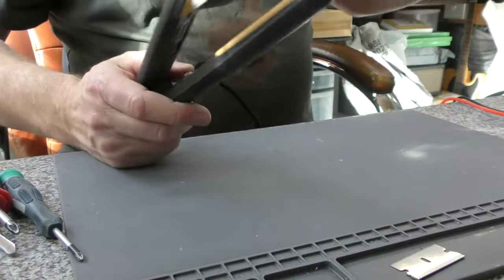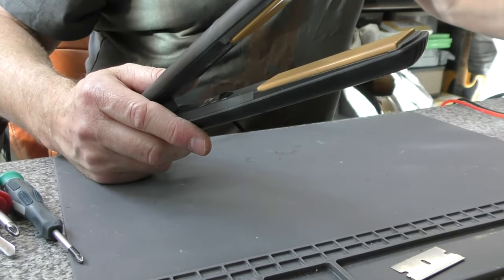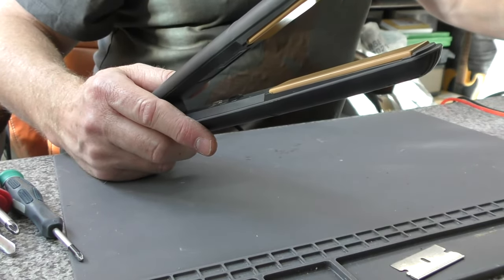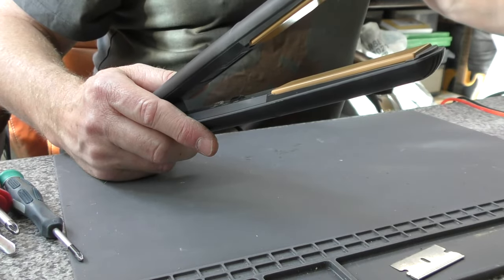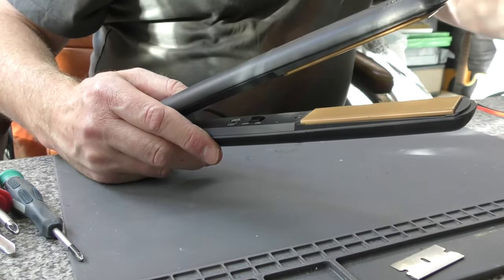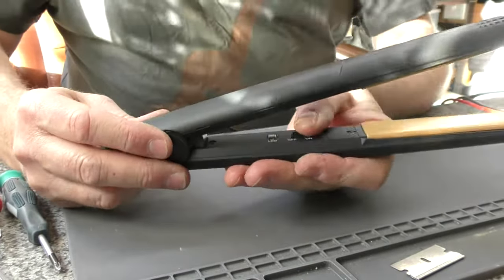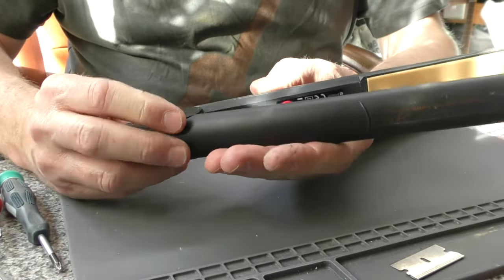So we're going to unplug that and plug it into the PAT tester. We're on a double insulated Class 2 test, and I'm using the 500 volt insulation voltage — it's switchable between 500 and 250. Test 81, and that is a pass. So we are done. Very simple, straightforward, and common problem with this model.